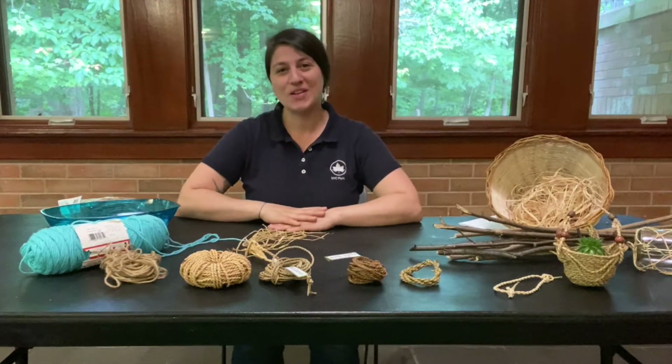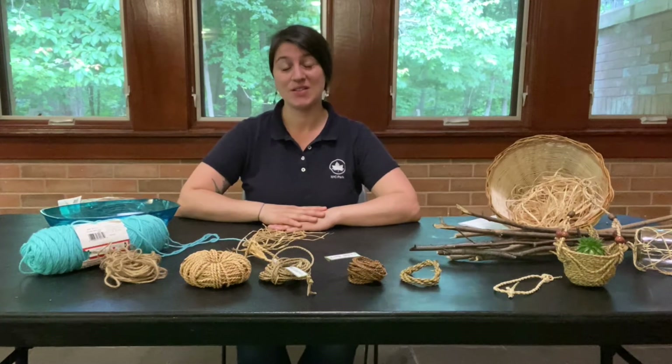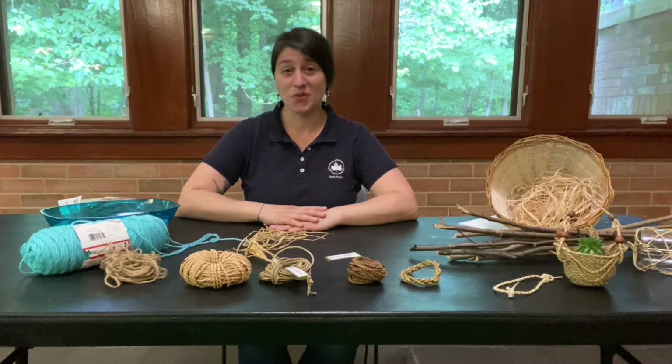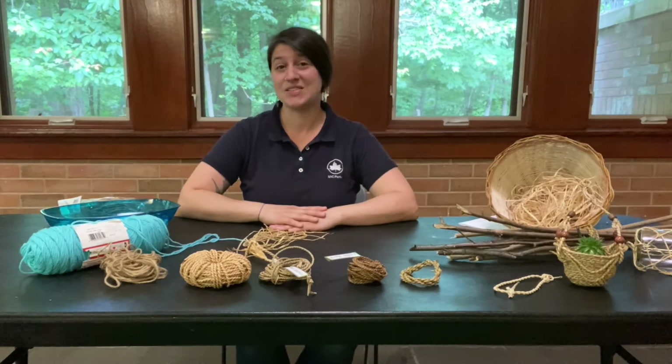Hi everyone, welcome to the Greenbelt Nature Center. My name is Angel Ellers and I'm one of the environmental educators here in the Greenbelt. Today we're going to be learning how to make one of the most ancient, dependable, and useful technologies that Native Americans and indigenous people have been making for tens of thousands of years.